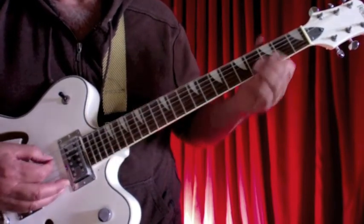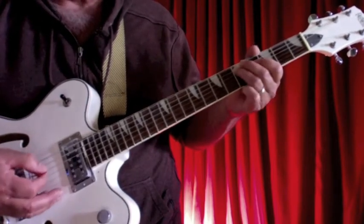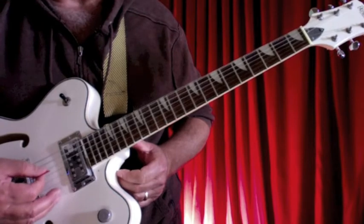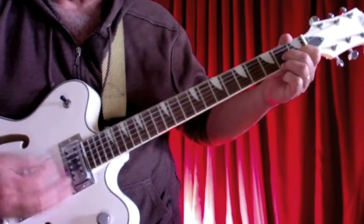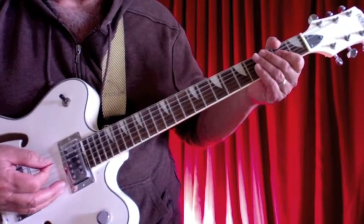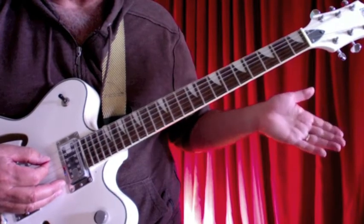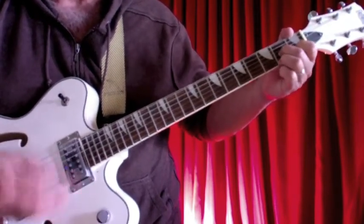Then we get into the D7 chord. That climb up to get us into the chording of the song is just open A — we go A, B, C, C sharp. And if you like, you can pick the D, which is the last note in that progression and also part of the D7 chord. So just going over the intro again: 'Well it's a one for the money, two for the show, three to get ready, now go cat go.' The first note you hit is that open A, and that's on 'go.' Step on my blue suede shoes.